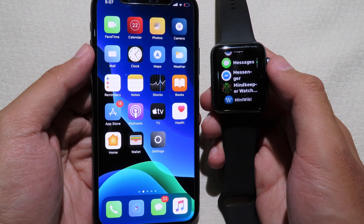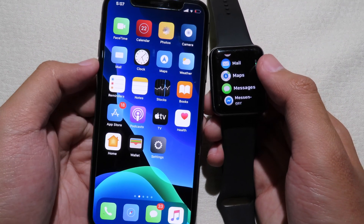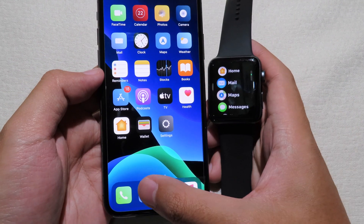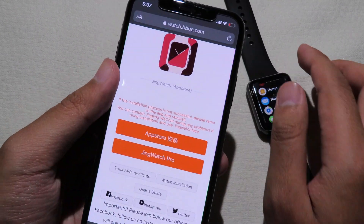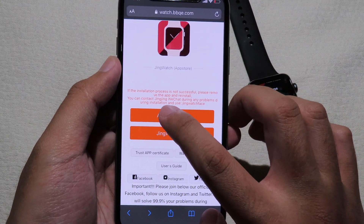Hello everyone, welcome back. Today I would like to tell you how you can get a custom watch face for free. First of all, you need to go to SubFree and then navigate to this link. The link can be found in the description, and then you can click on the App Store.